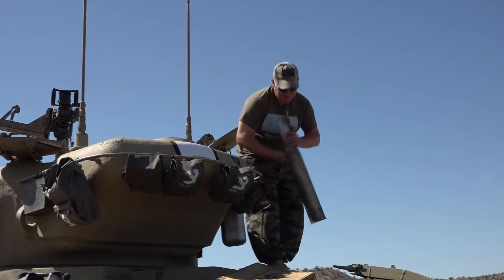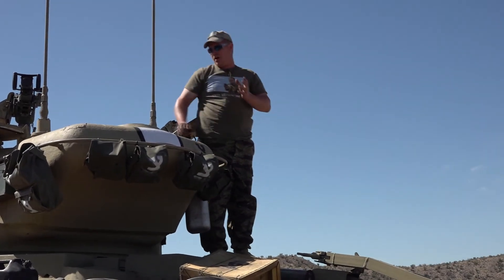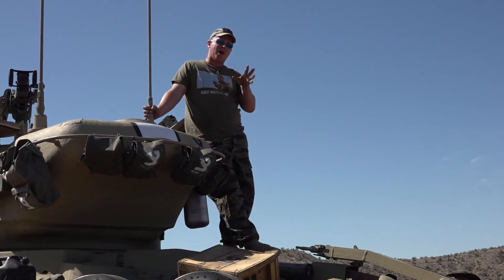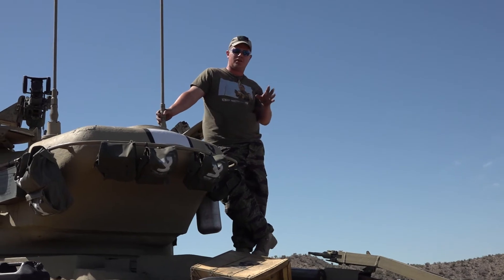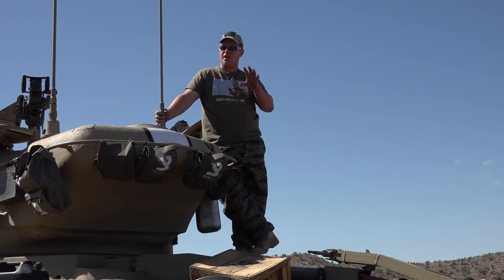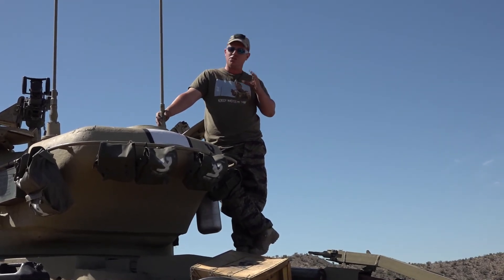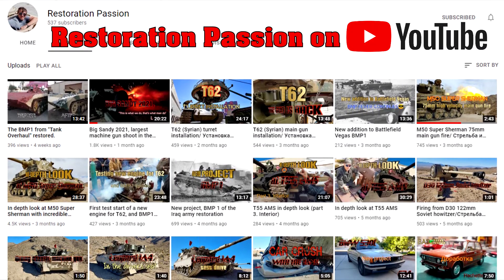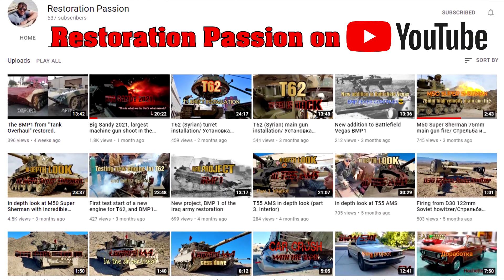All right, guys, that's basically it for the history on the tank. One more thing I'd like to say — a lot of you have your phones out right now. We have a gentleman at Battlefield Vegas who covers all of our restoration work; he comes in on his own time and films what we do. If you're interested to see how we bring these tanks back to life, go onto YouTube and follow a channel called Restoration Passion. There you can see all the steps we take to make these tanks come back to life.